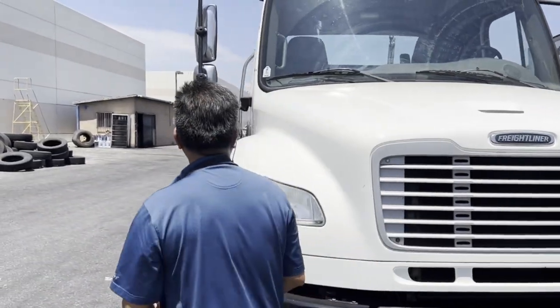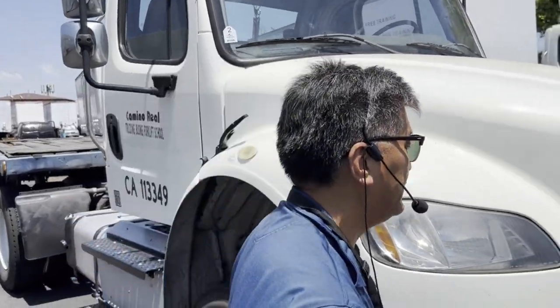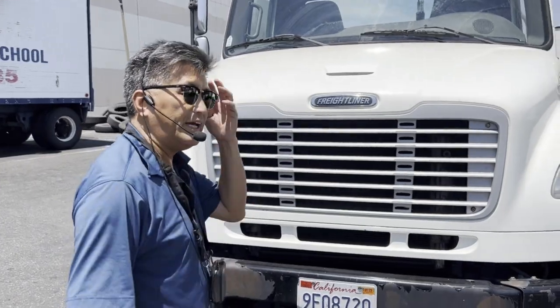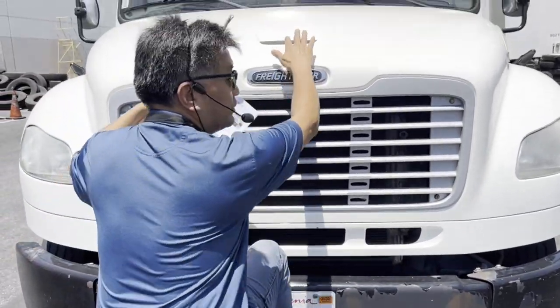Once we've done that, we're going to come to the left side and open it up completely, then come to the other side and open it up as well. The proper way to open the hood: your feet need to be on top up here, and then you open it with your two hands.